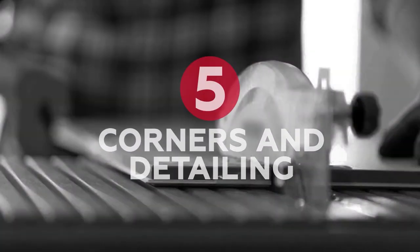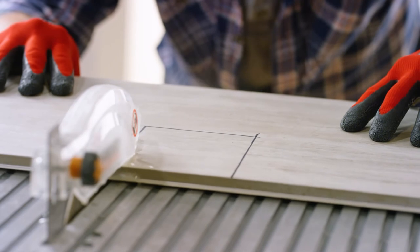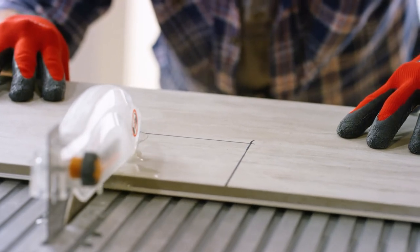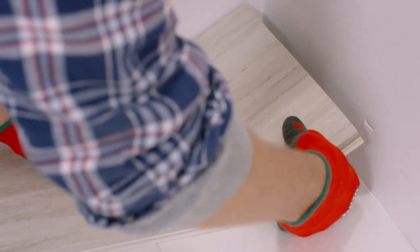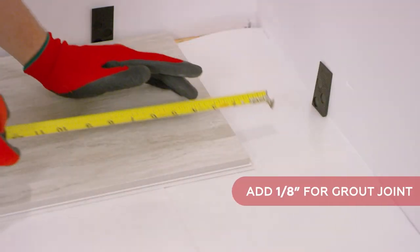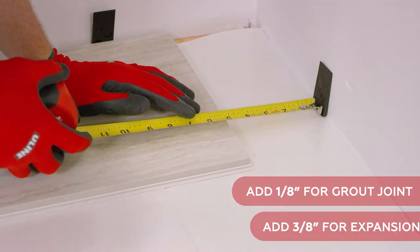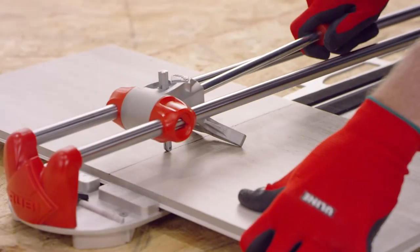Chapter 5: Corners and Detailing. You'll be faced with three kinds of cuts when you install Revo Tile: straight cuts, corner cuts, and section cuts. Straight cuts are needed when you come to the end of a row and must fit the tile to the wall. Measure the distance from the last tile to the wall, then add one eighth of an inch for the grout joint and three eighths of an inch for expansion at the wall. Mark your tile and make the cut on a manual tile cutter, which you can rent at your local home improvement store. The tile cutter scores the tile, allowing you to snap it to length. Put the cut edge against the wall.